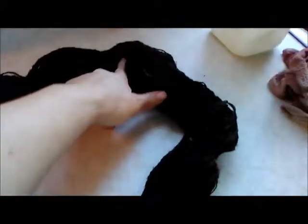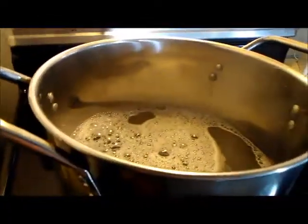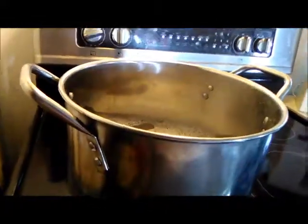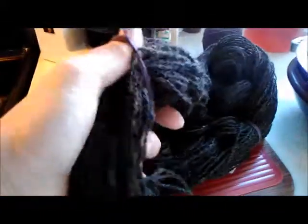After I skein the yarn off, I prepare it by tying a few ties loosely around it to hold it together while I wash it. Then I'll come back and show you how to wash it. My pot has come up to temp — it's got just a little puff of steam here and there. We're not out to boil this.